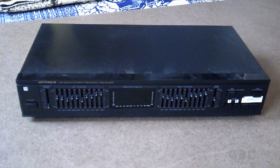Hello and welcome to the GBC Productions YouTube channel. This is episode 18. In this video we're going to be taking a look inside of an Optimus 10-band equalizer, catalog number 31-2025.